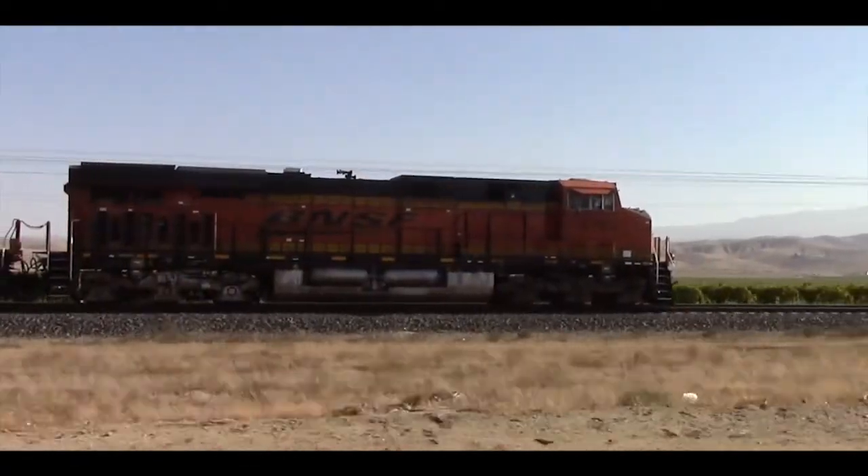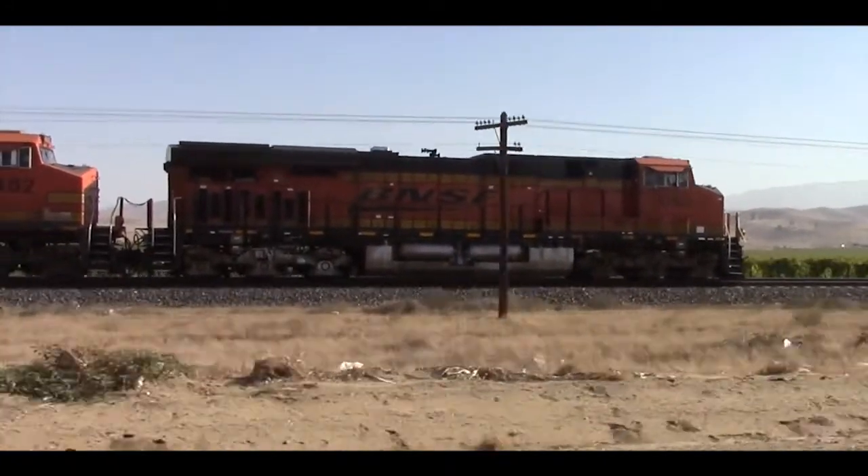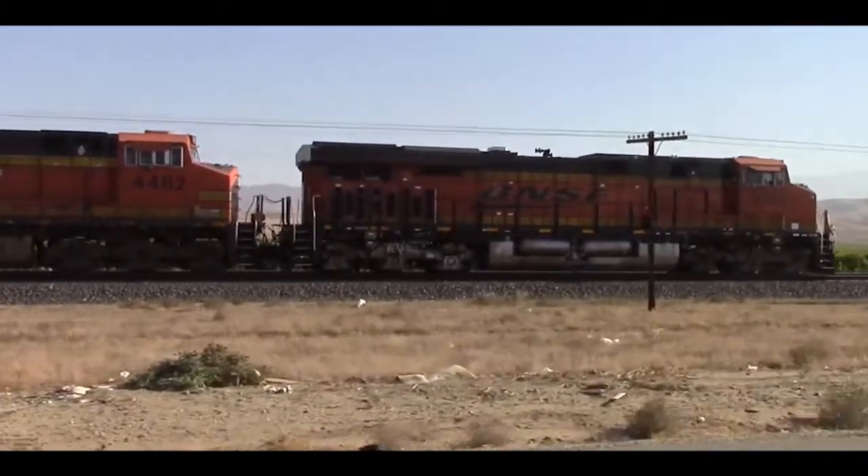Variations can be found from Mexico to Canada on long, heavy freights, and a single locomotive can produce up to 4,400 horsepower, more efficiently matching the power output of previous models.